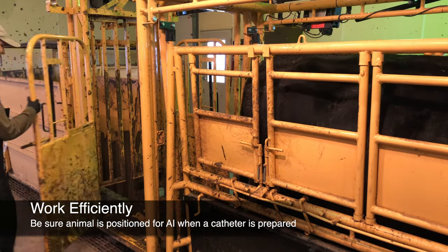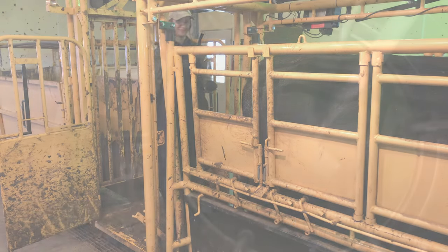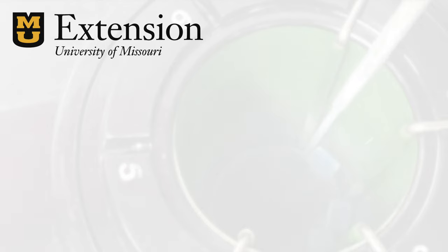Remember, we recommend semen be deposited within 10 minutes of thawing, so be sure the animal is already positioned for AI and work efficiently when a loaded catheter is prepared.